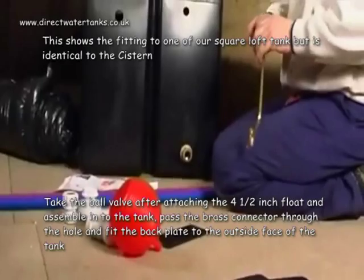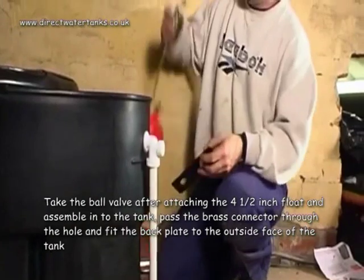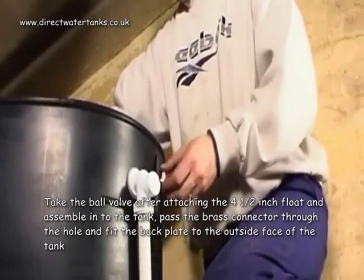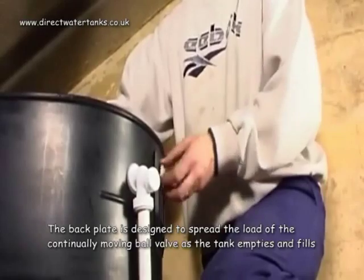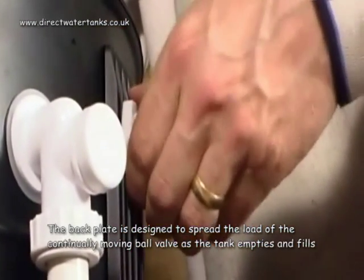Take the ball valve after attaching the 4.5 inch float and assemble into the tank. Pass the brass connector through the hole and fit the ball valve backplate to the outside face of the tank. The backplate is designed to spread the load of the continually moving ball valve as the tank empties and fills.